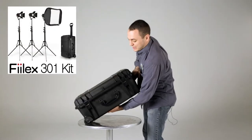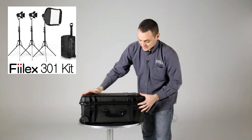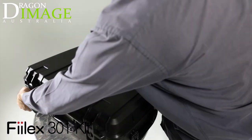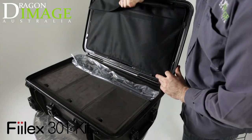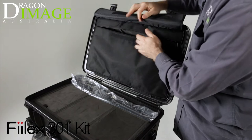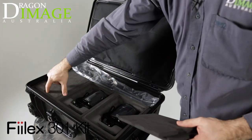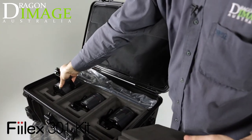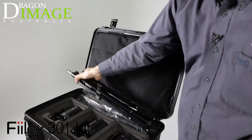So here we have the 301 kit. All the Felix kits come in this Pelican-ish hard case. The great thing about these cases is obviously they protect all the lighting and keep it all together. They've got handy little lock mechanisms and the latches are much easier to open than Pelican cases. You've got a section here for all the different accessories, soft boxes, parts and cables, and then down here you have the three lights. Each light has its own compartment with foam dividers, and the stands are directly behind them. So not only does this kit have all the lights, accessories and cables, but it also fits the stands — so you're not carrying a separate bag specifically for the stands.